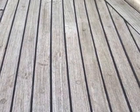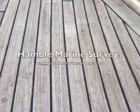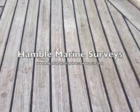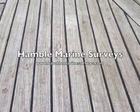Others swear by applications that you can put onto teak to protect it, and others believe that the best course of action is to allow the teak to naturally weather and leave it in its natural form, which is this silver colour.